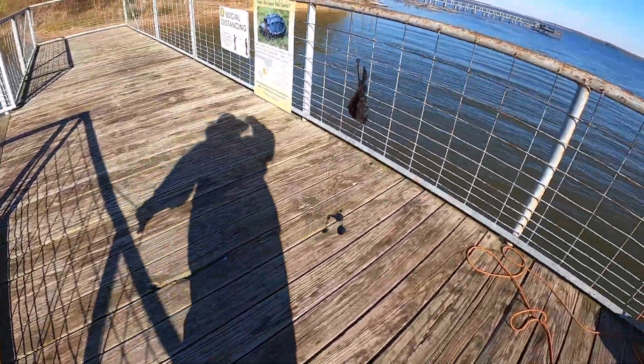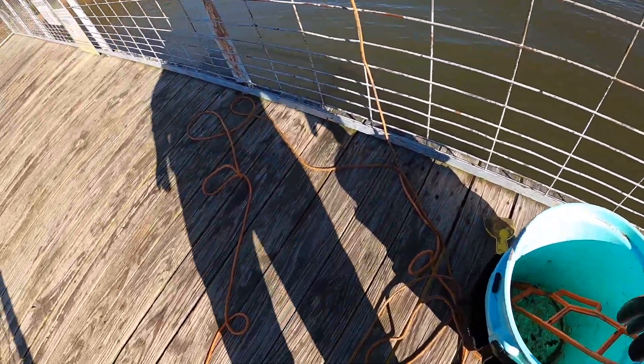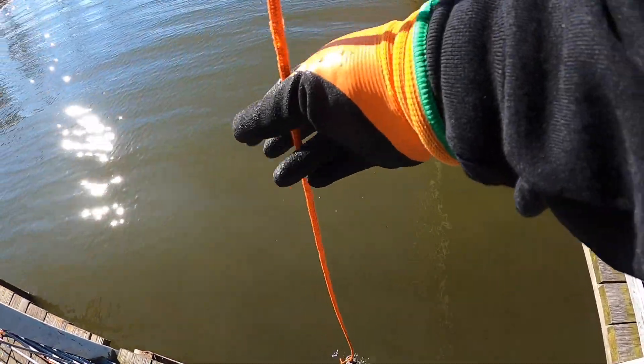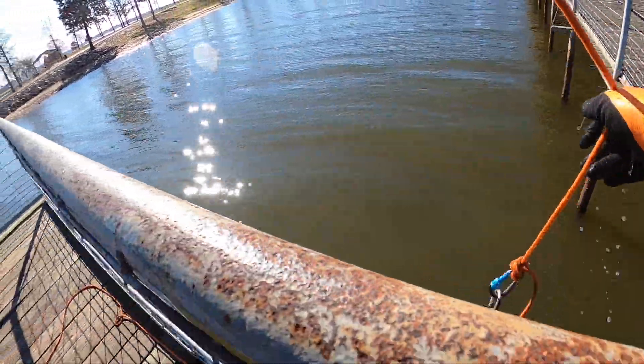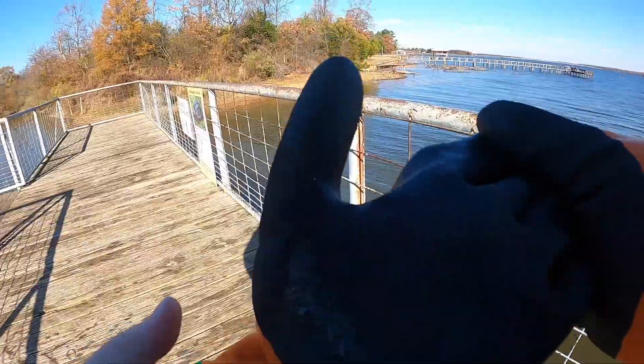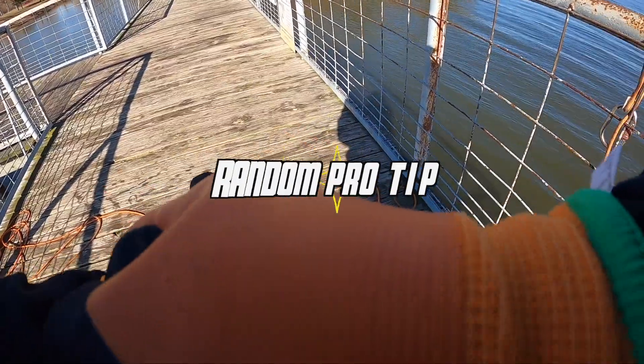I'm gonna pick that up right now. That's probably what that guy was just using — he left it here. That's good for a nail. What do we get? We got a screw. We got screwed! I'll just put a boat floaty — I don't know what they're really called — floating in case my keys fall in, they'll float.